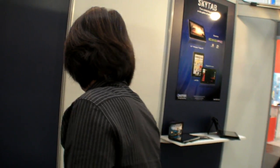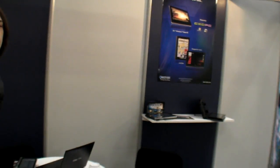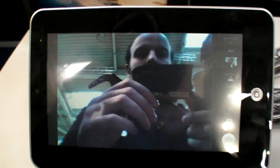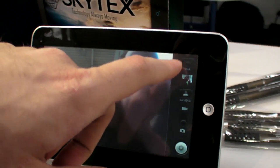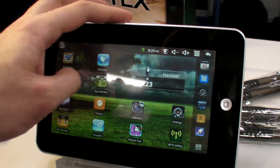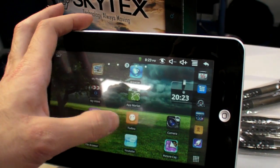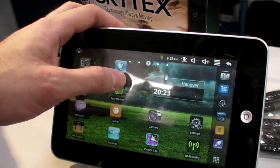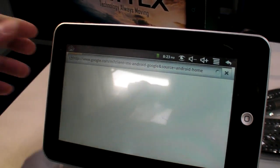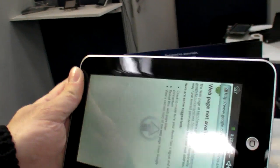We also have a VIA we're demonstrating. It's their new 800 MHz processor with 300 MHz DSP. It's kind of the same spec as the Telechips. This one actually has a webcam, unlike a lot of the cheaper Android tablets. And how much is this? Around the same price point. We're offering these as more of an OEM-type situation.